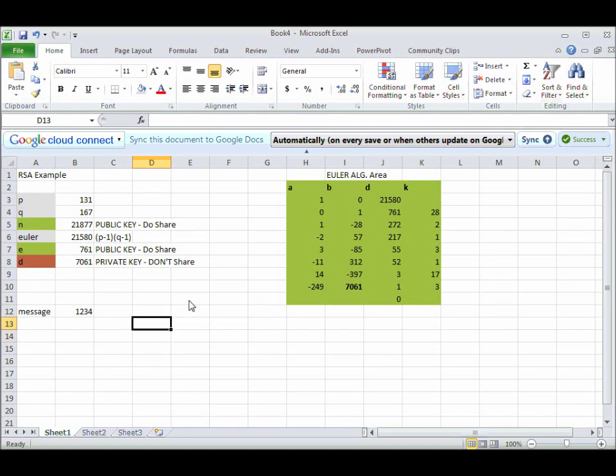We need to take this number and raise it to the 761st power. I'm going to write some powers here. This to the first power is just equal to whatever our message is. To raise it to the second power, I'm going to say it's equal to that times that — the same thing, times itself.